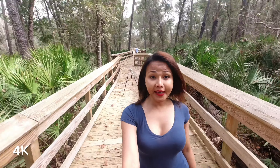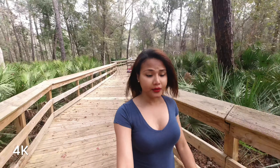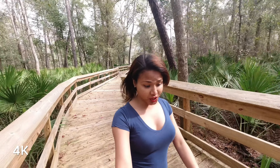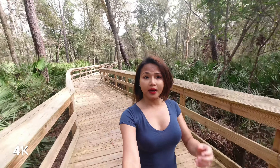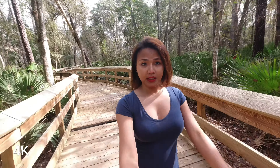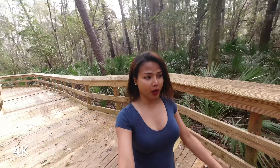So now I am trying its normal mode. I'm just walking and the noise reduction is still on. I'm using the front camera of the DJI Osmo in selfie mode. This is what it looks like in normal mode, walking along this beautiful boardwalk.